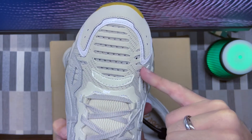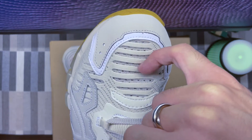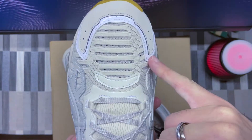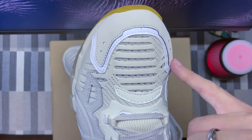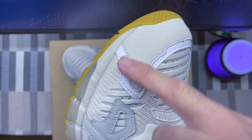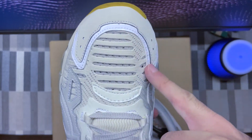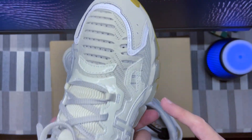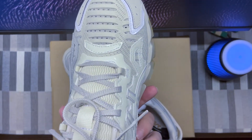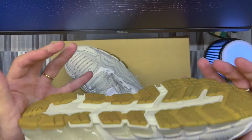They've added like an extra layer on top of the existing upper, so everything has been kind of doubled up. The toe box area here — you can clearly see the double layer. This is nubuck material, and then below that you've got patterned leather on a white piece. Patterned leather all around the lace area, and patterned leather on the side as well, but again in a different color.